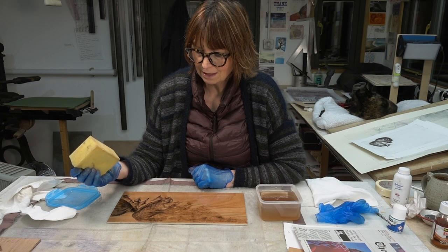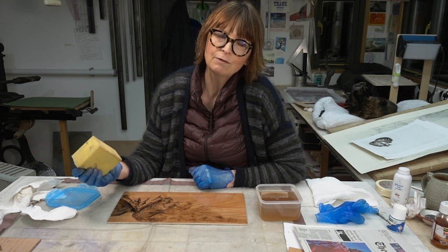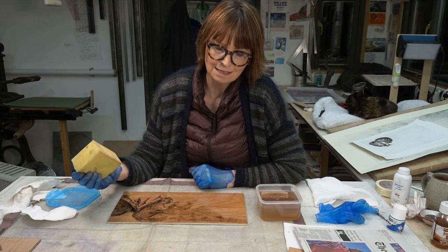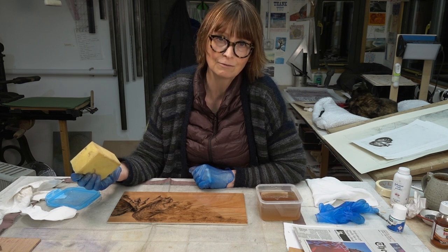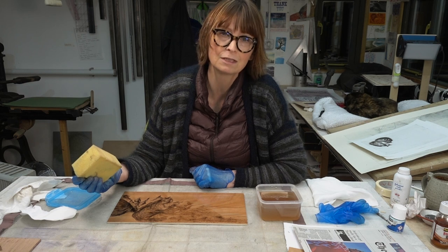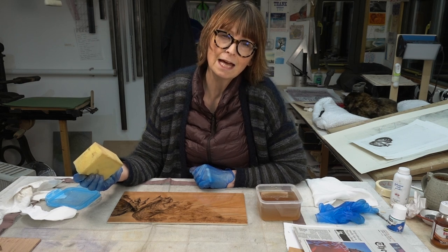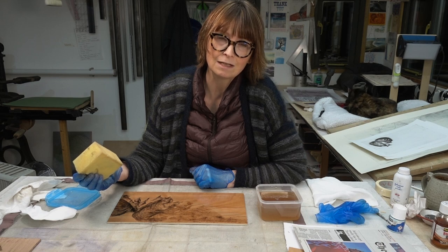Now that it's coated I'm going to leave that very much alone and we'll address printing in another film. I hope you found that helpful and do cross your fingers for me because I'm still very suspicious about the masking fluid and whether it'll print okay — or not print, which is what I wanted. Join me again, subscribe to the channel, and I will see you in the studio next time.